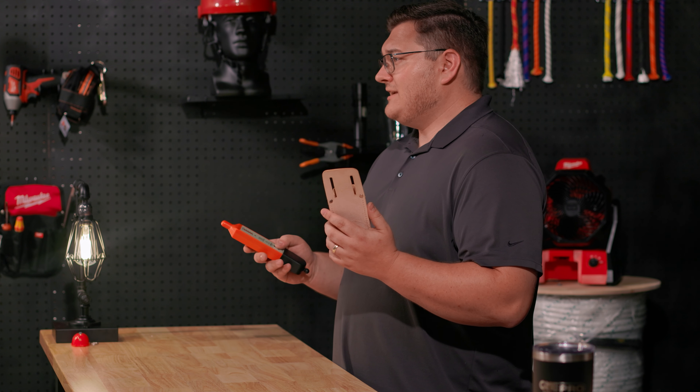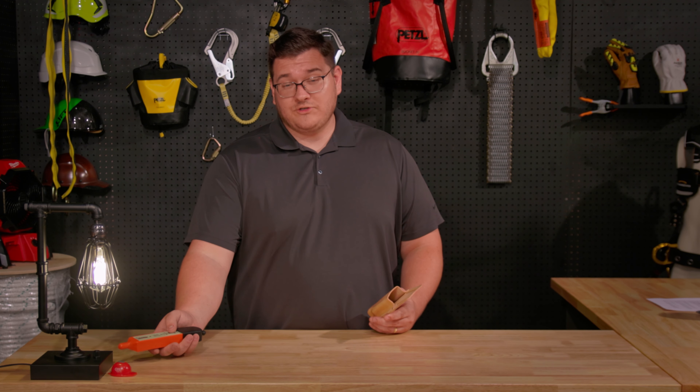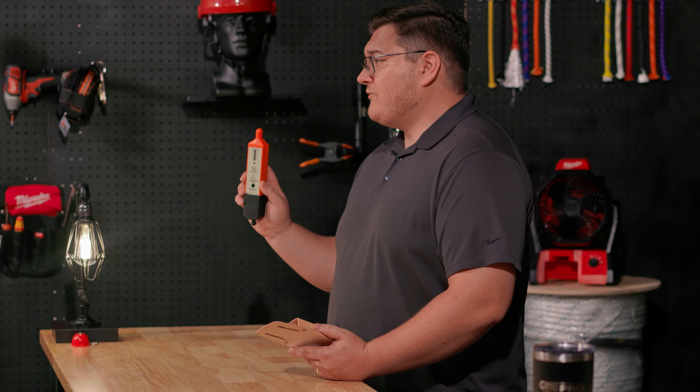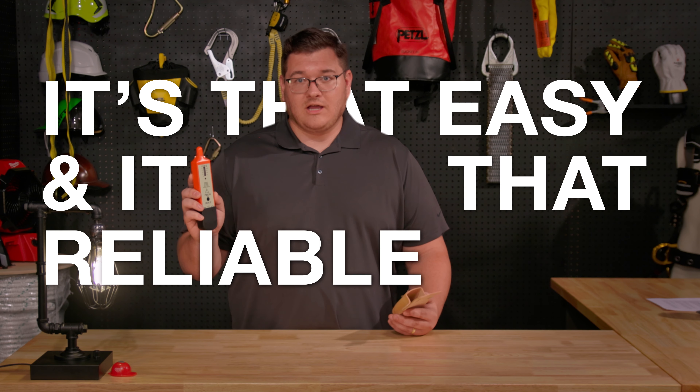Using the Telco FED is pretty straightforward. Take it out of its leather pouch, point it at the object you're wanting to measure voltage with, press and hold the button, and wait for any visual or audible sounds. If it hits 50 volts it'll make a beep, your graph will light up — it's that easy, it's that reliable.